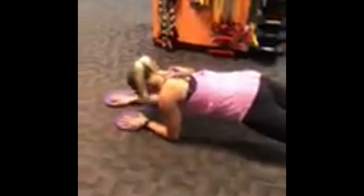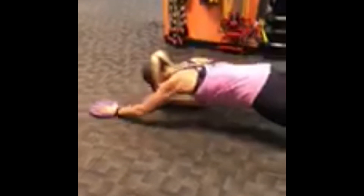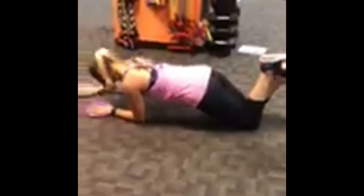Number twelve: elbow plank with hands on the gliders, and we're just going to reach on out, alternating arms. As a progression, we can go from our knees. And there you have it — that's the full workout!